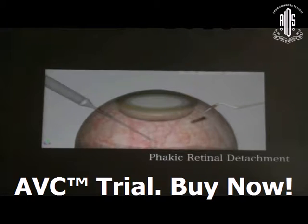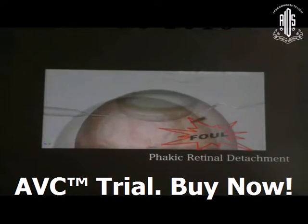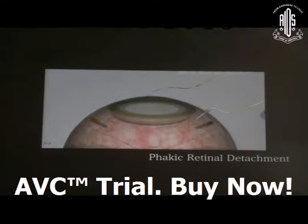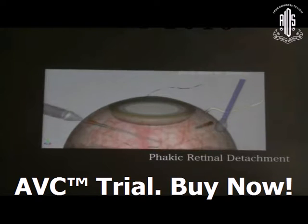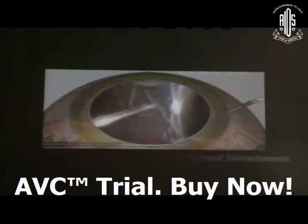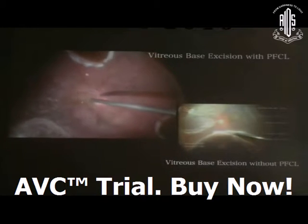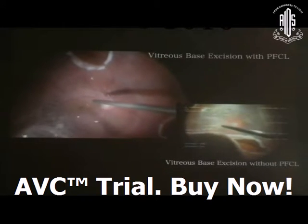When you are going to the periphery to do vitreous base extension in a phakic case, lens stress can happen and can de-apport the surgery. You should use the scleral depressor, depress the vitreous base, and do vitreous base extension carefully, inducing external vitreous base depression.